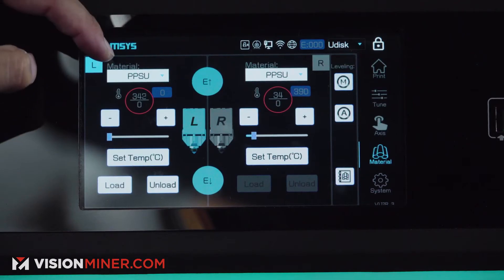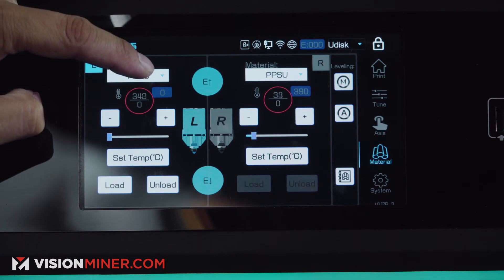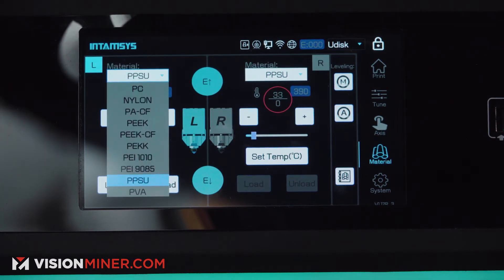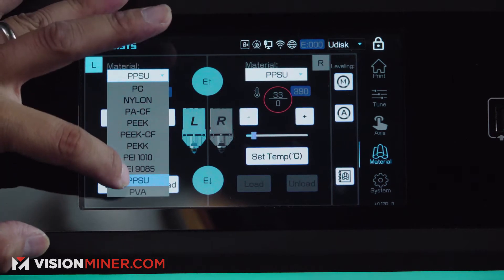Make sure you select the right filament on the screen here. So if you have PPSU, you pick PPSU. If you have PEAK, you pick PEAK. That way you get the right temperature.